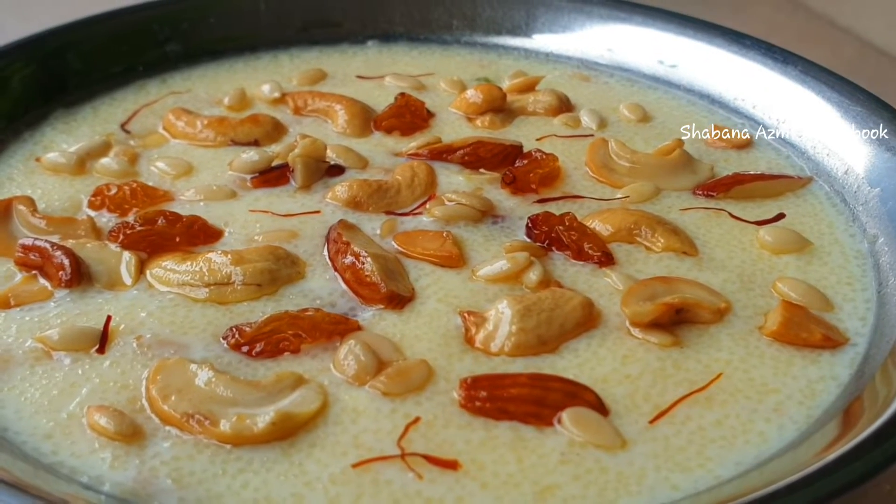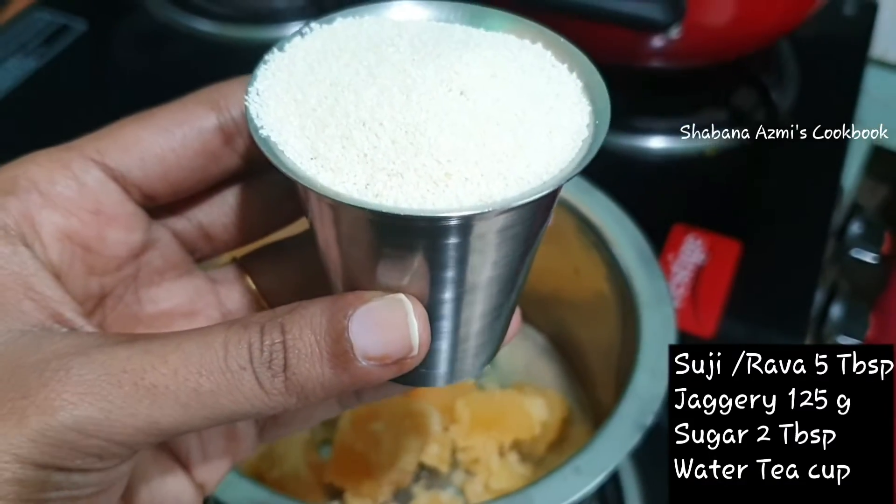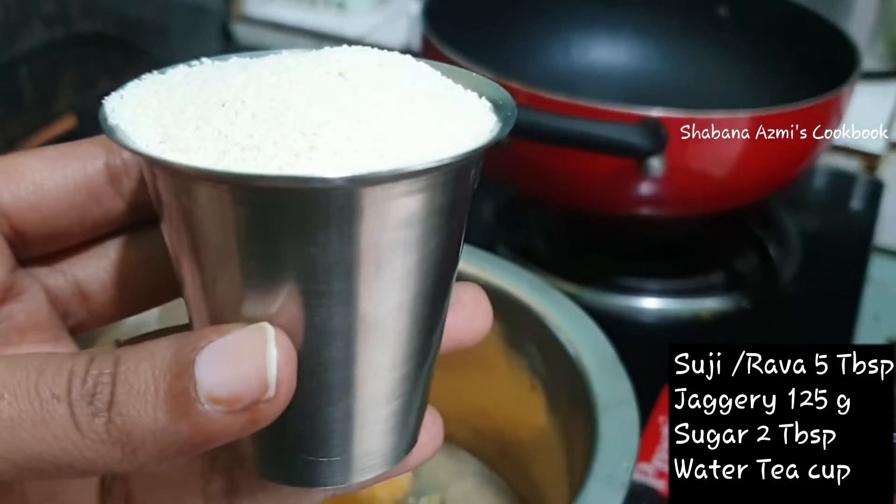Today I will show you how to make Bombay Rava. This is a small glass of Bombay Rava, and I will show you how to make a glass of Bombay Rava.